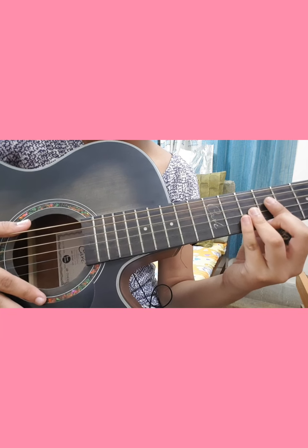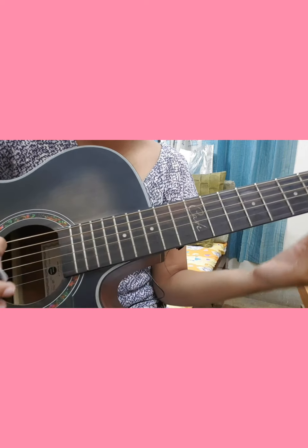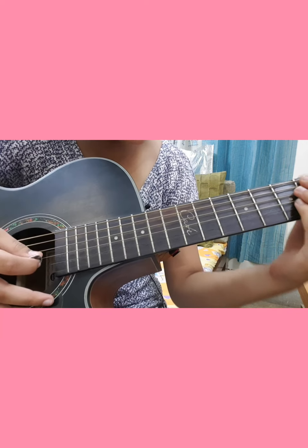For the intro, it's actually quite easy. All we have to do is play simple down strums.